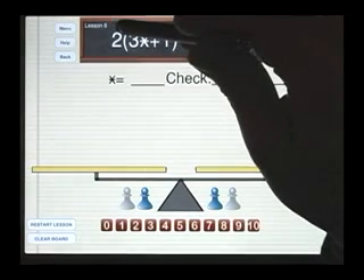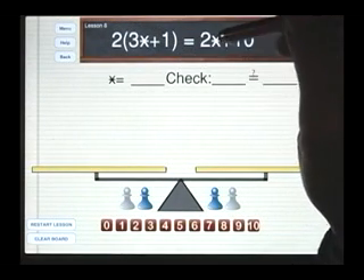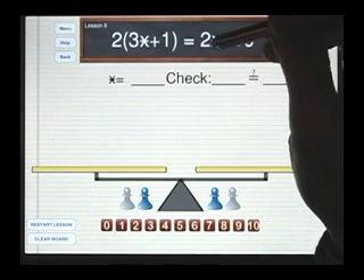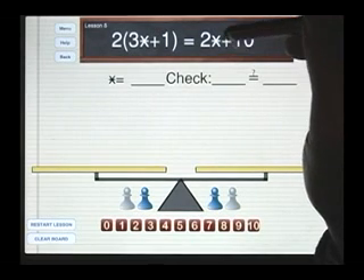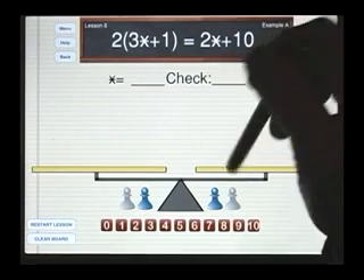Let's look at lesson number eight. This is the first lesson of level two. We notice that we have a new symbol here. The symbol is that of a star — it's an X with a bar through it. Later on, we will see why we write it that way. For now, all we need to know is that star is the name of the white pawn.